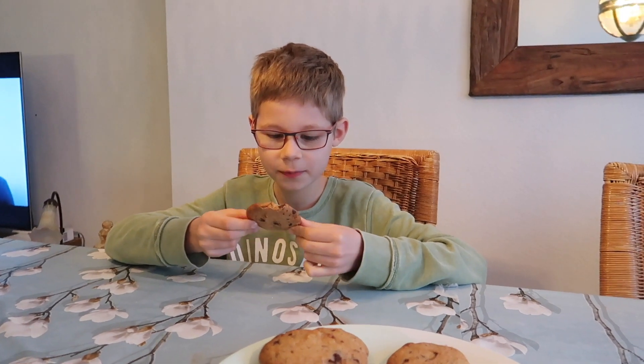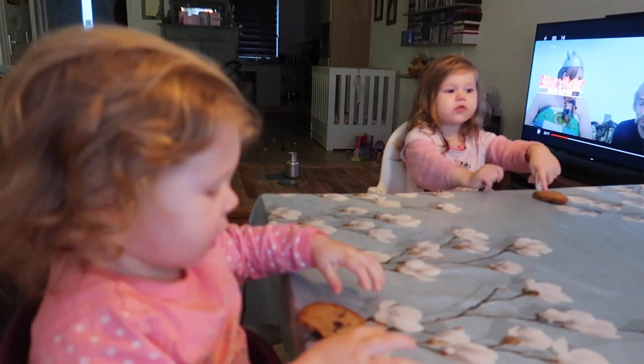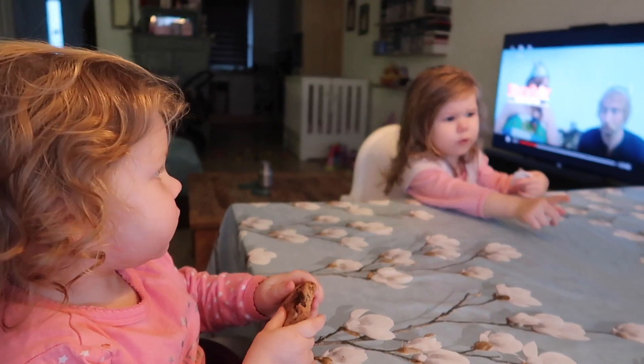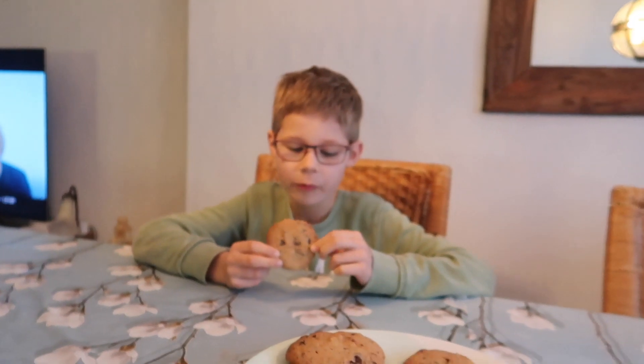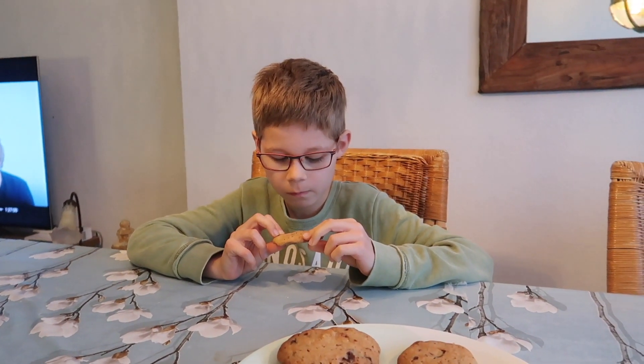Heerlijk goeie koekjes. Lekkerder dan uit de winkel — maar dat vind ik altijd. Zelf maakt de koekjes nog lekkerder, toch?